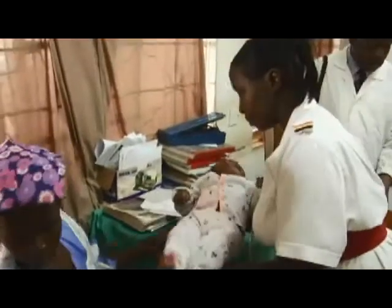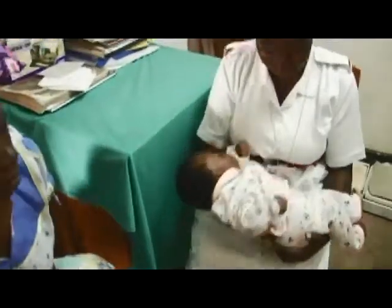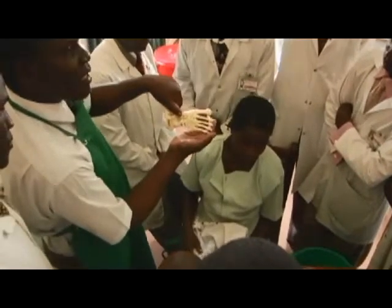We established what we called the Uganda Sustainable Club Foot Care Project in 2004. In partnership with the Ministry of Health and others in Uganda, we were able to build capacity within the Ugandan healthcare system and higher education system for the treatment and teaching of Ponseti club foot treatment throughout Uganda. We now have 40 club foot clinics throughout the country, have built capacity for screening and referral pathways, and have built capacity within 38 schools of higher education.